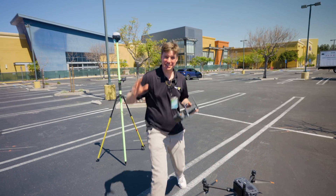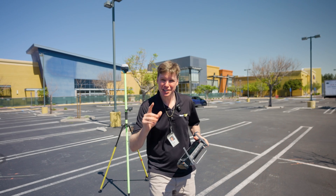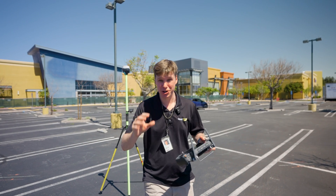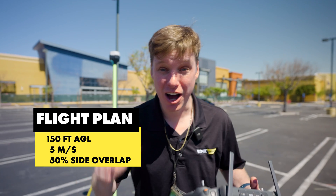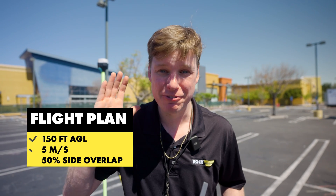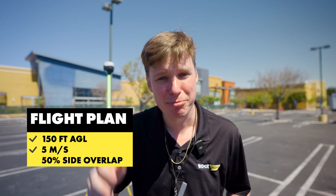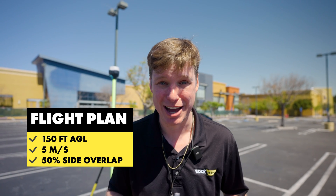We just got the R3 Pro V2 installed on the DJI M350 drone. Let me tell you about the flight plan I'm going to use to show you the accuracy of the new V2 over the V1. We're gonna fly at 150 feet AGL, that's about 45 meters, at five meters per second, which is about 11.2 miles per hour, and do 50% side overlap. Let's get it up in the air.